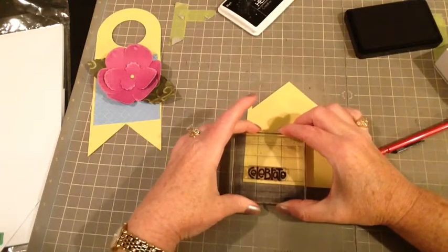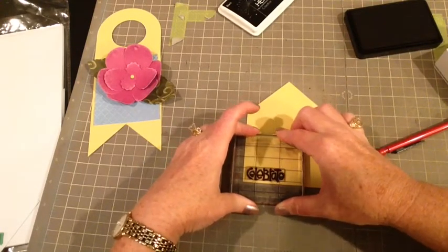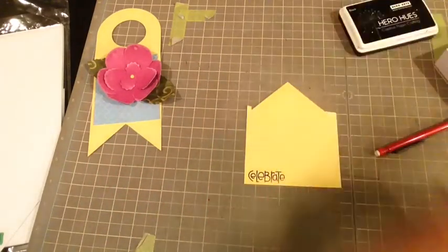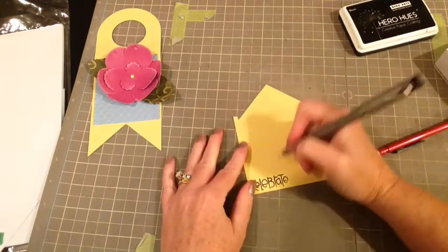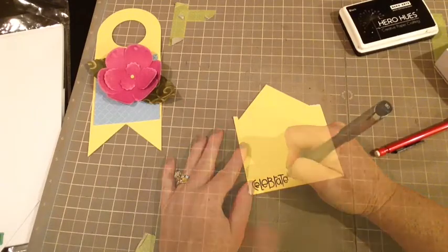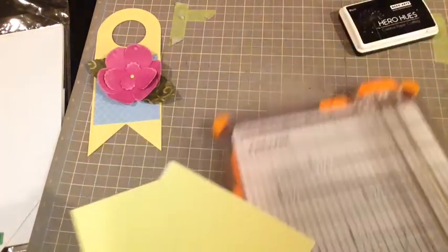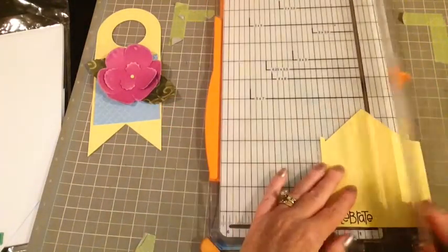The only thing I have left to do is put the sentiment. I'm using my Hero Arts ink and I'm stamping 'Celebrate' from Paper Smooches, just stamping that on the textured card stock. You can see on the T and the E because it's textured card stock it didn't stamp perfectly, so I just go in with my Zig marker and go around it and then the stamping looks perfect.